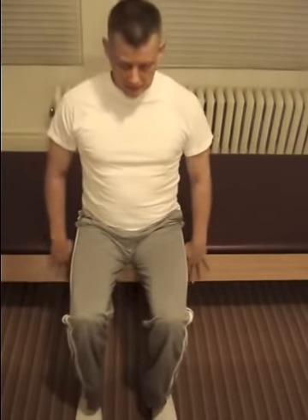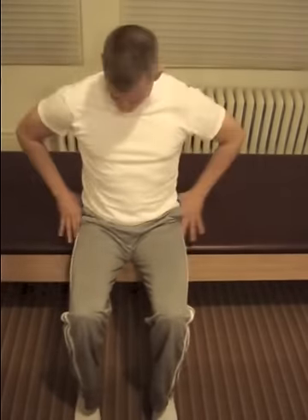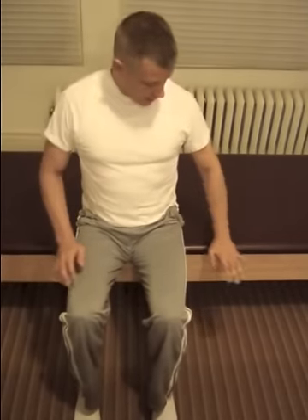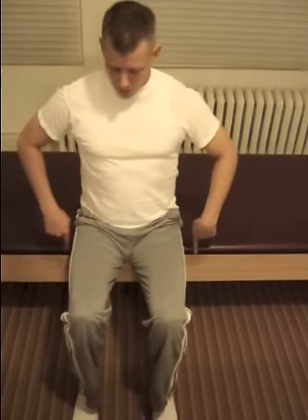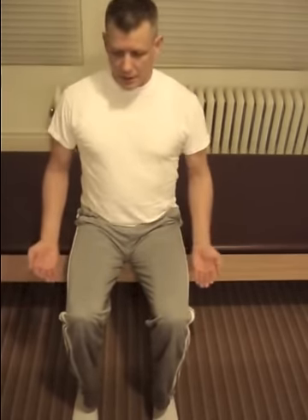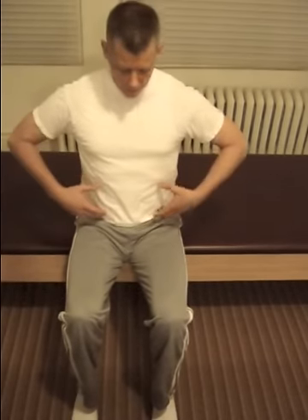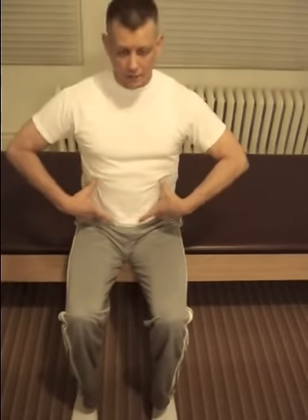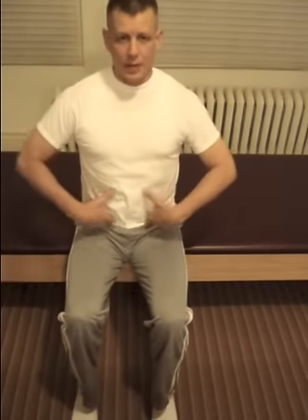Sit on the edge of whatever seat you choose. Rock a little bit back and forth to find the sit bones in touch with the seat. Use the edge of the seat so the sit bones go down into the surface, and also a little bit back behind you. When you do that, you'll start to feel an activation of your core and sense the wrapping of the deepest abdominal layer.